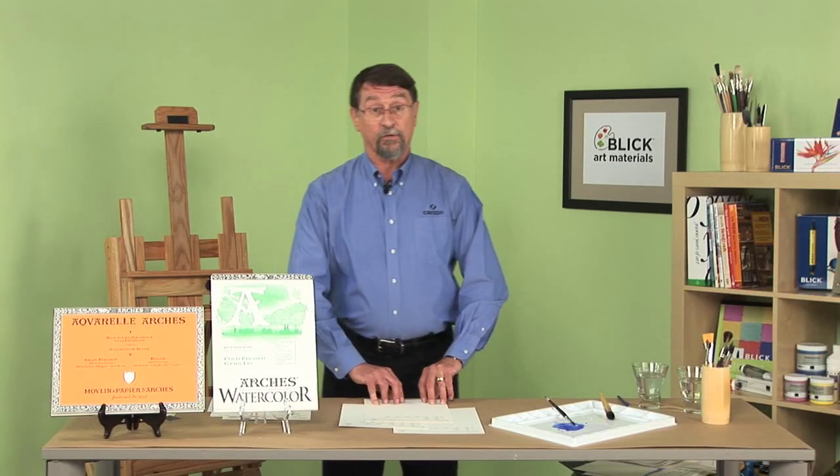Today we're going to talk about watercolor paper — specifically Arches watercolor paper, a watercolor paper that's been around for over 500 years.